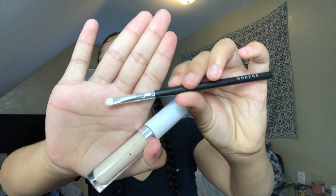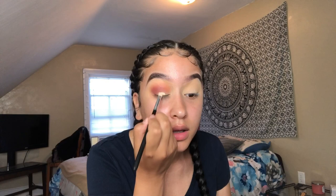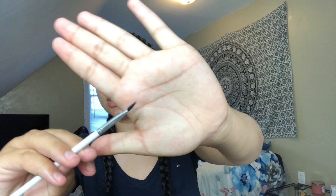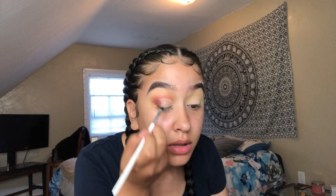Now I'm going to take this Morphe flat brush and my ColourPop No Filter Concealer and cut my crease just like she has it. This brush is also from that Morphe collection. To clean up my cut crease I'm using a ColourPop E6 eyeliner brush to make it more sharp and precise — I look down and extend my eyelid so it's tighter.